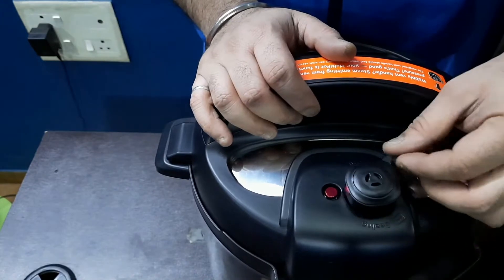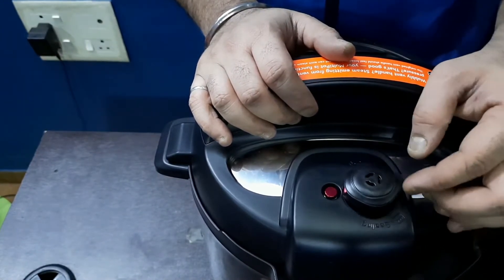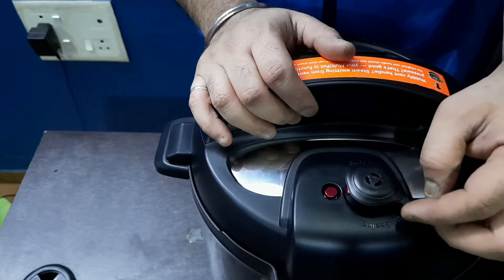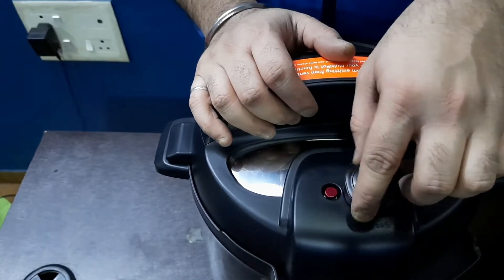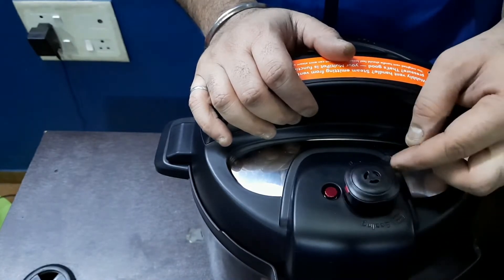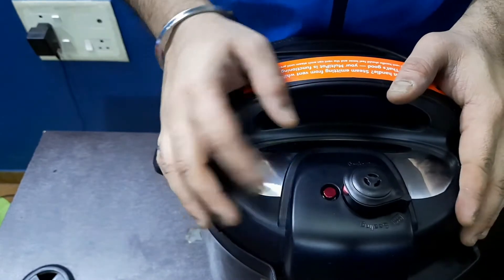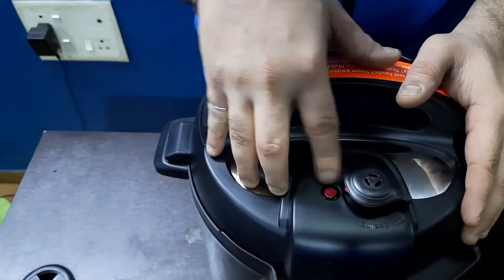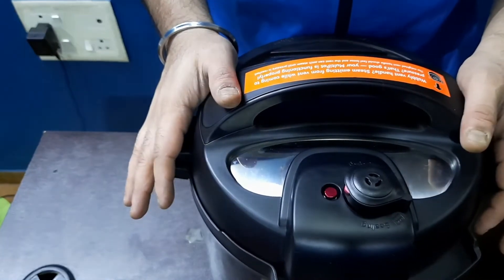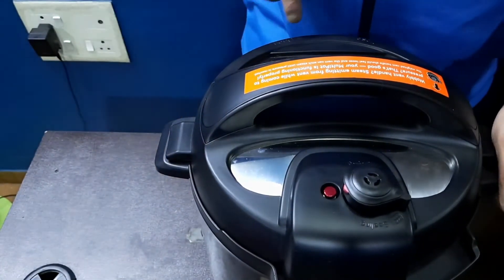This is the pressure knob — like the whistle we have in a normal cooker. If you put it to sealing, it cooks under pressure; if you put it to venting, it releases the pressure. This is the pressure pin — when there is pressure in the cooker it comes up, and when the pressure releases normally it goes back down, indicating it's safe to open.